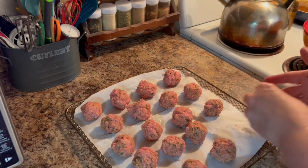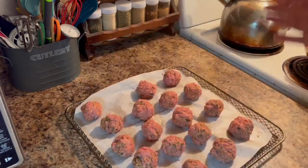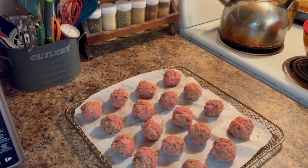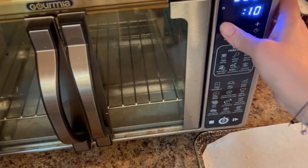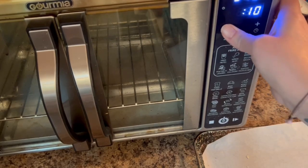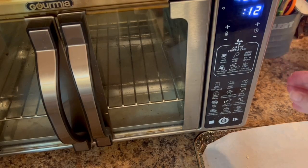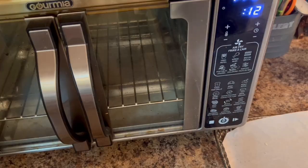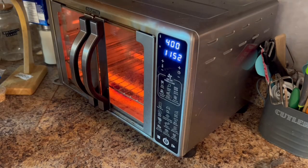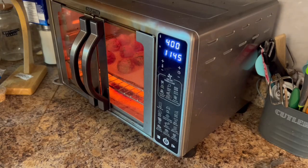Once you preheat your air fryer it will beep when it's ready for you to add your food, and then again it will beep when your food is ready. I also enjoy this air fryer because it is much larger. I have a fairly small apartment so this is invaluable in summer months when it's really hot and I don't have to use my full oven. It's perfect for preparing meals, snacks, desserts, cookies, brownies — I've made all of these things in this air fryer.